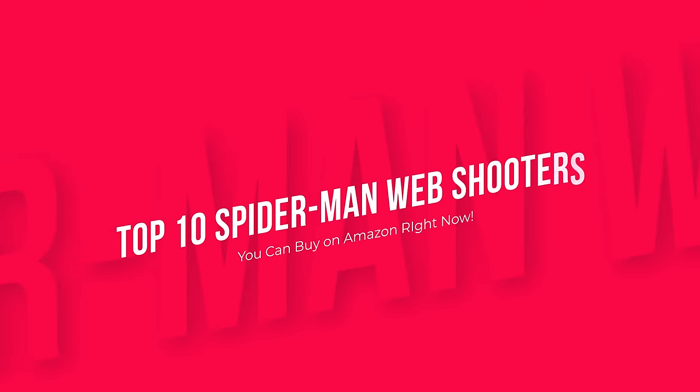These are the top 10 Spider-Man web shooters you can buy on Amazon right now. Product links are in the description.